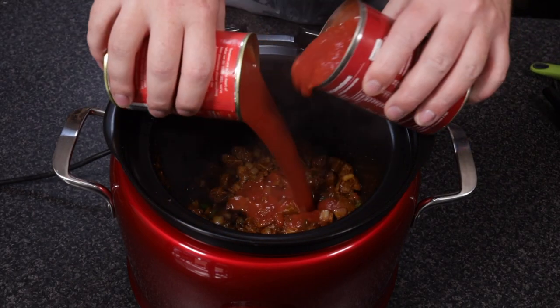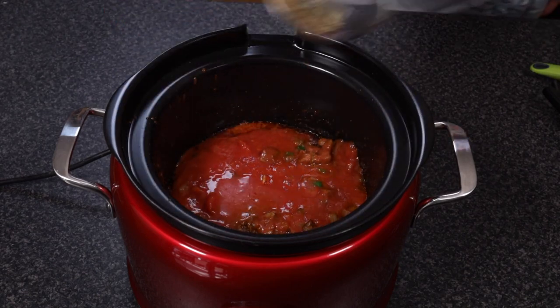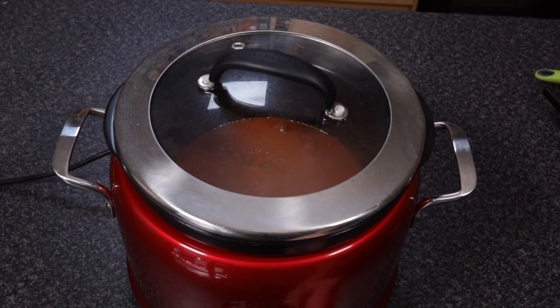Now add in one can each of chopped tomato and tomato puree, along with half a cup of water, two teaspoons of cumin, and half a teaspoon of basil. Now we let that simmer for at least four hours.